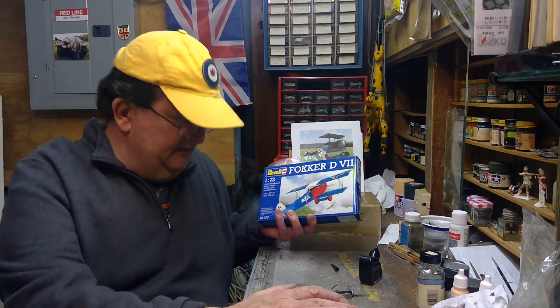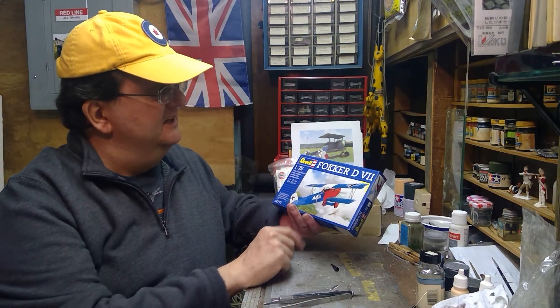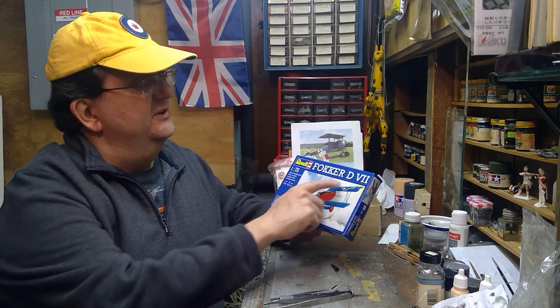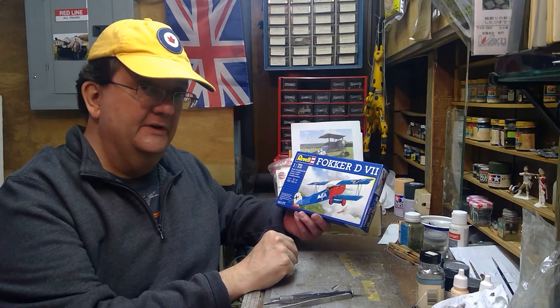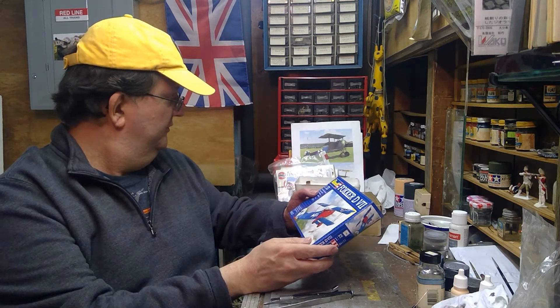Hey everybody. In today's model building workshop I'm going to try something a little different. I'm going to work with a World War I plane. This is the Fokker D7. This was considered one of the best fighter planes to come out of World War I. It's a small 1/72nd scale kit from Revell.